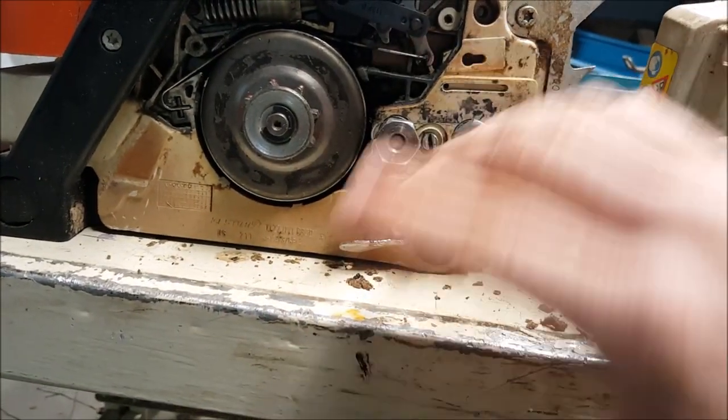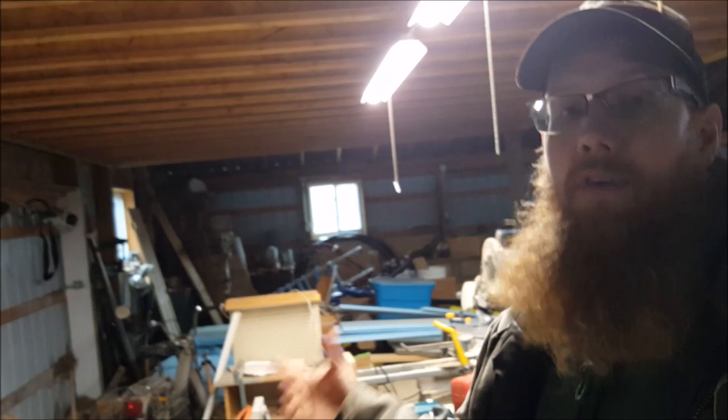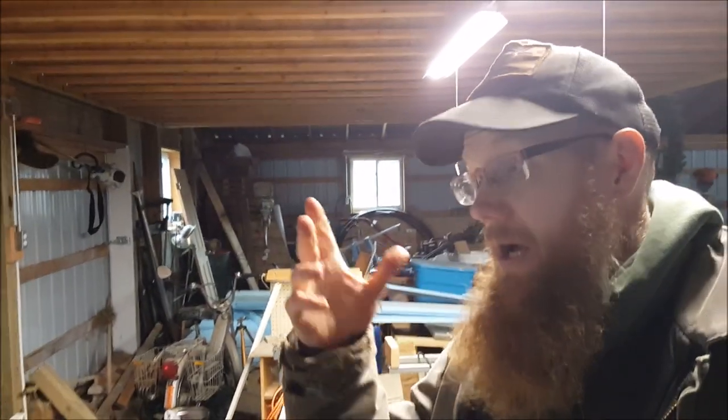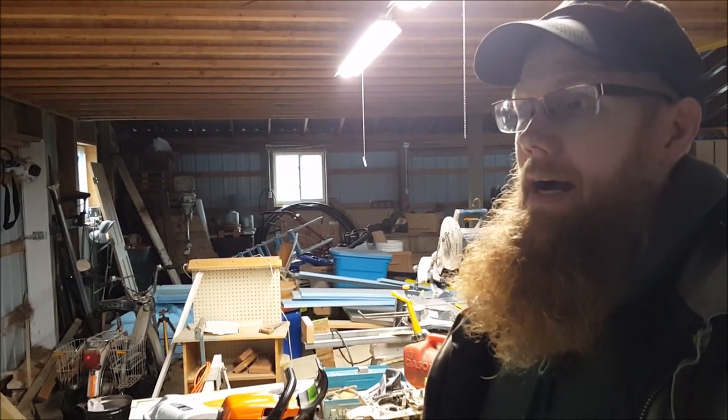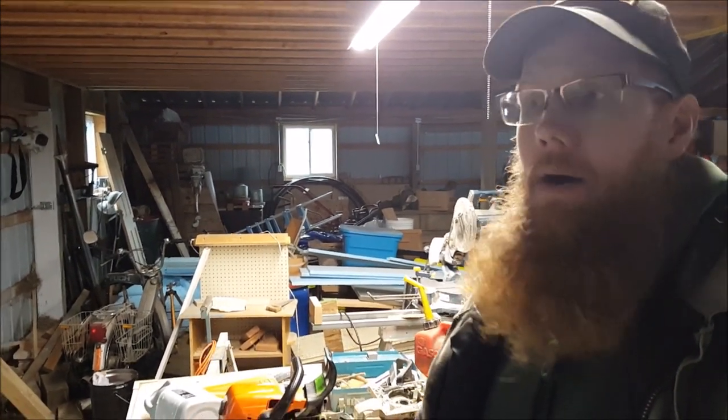I need to put this cover back on, put my little bumper back on, and then assemble. And that, my friends, is pretty simple. All I needed was a Torx head screwdriver and a little flat head to pull that piece out.